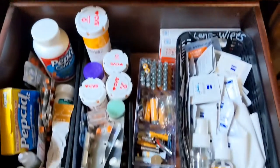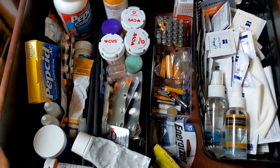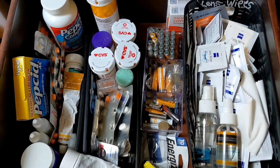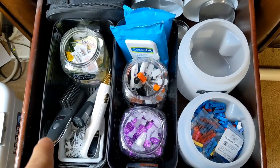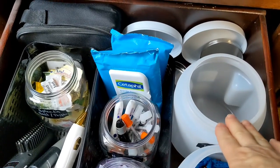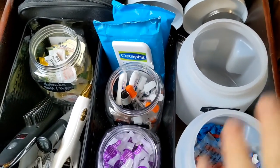In this top drawer is his extra meds that he'll use to replace the ones next to his bed, plus personal meds like Pepcid and Theraflu. Batteries and eyeglass wipes are in this drawer too. Beard straightener, nose trimmer, and all his diabetic supplies. I added a small trash can in here because there was a lot of trash in his drawers — that just makes it easy.